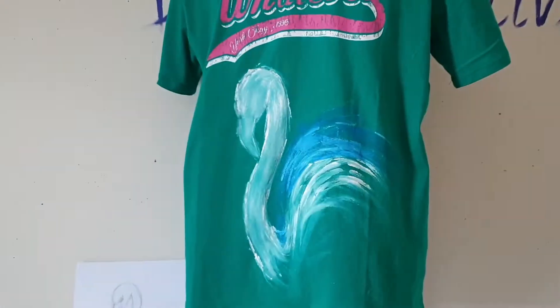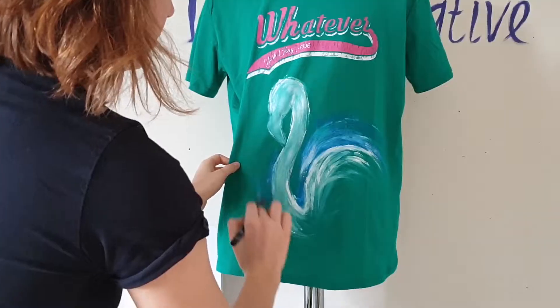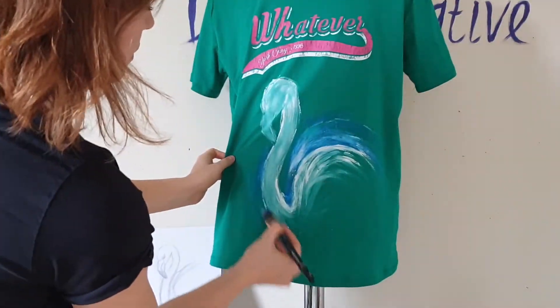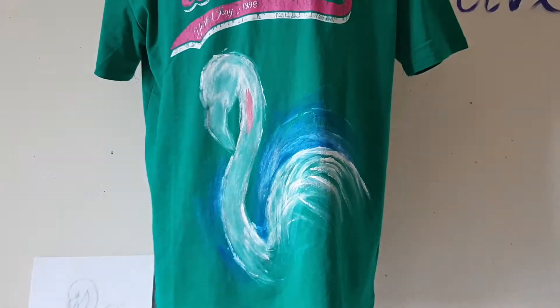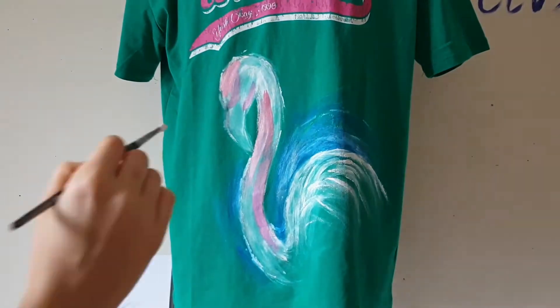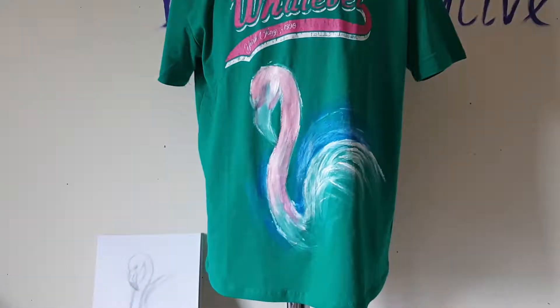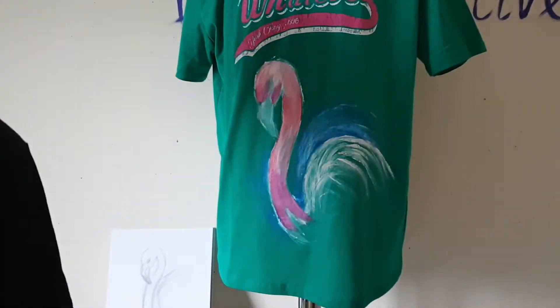And now I paint the flamingo. I use white and red color — I mix them to create this pink color. And I also use purple and blue for the shadows.